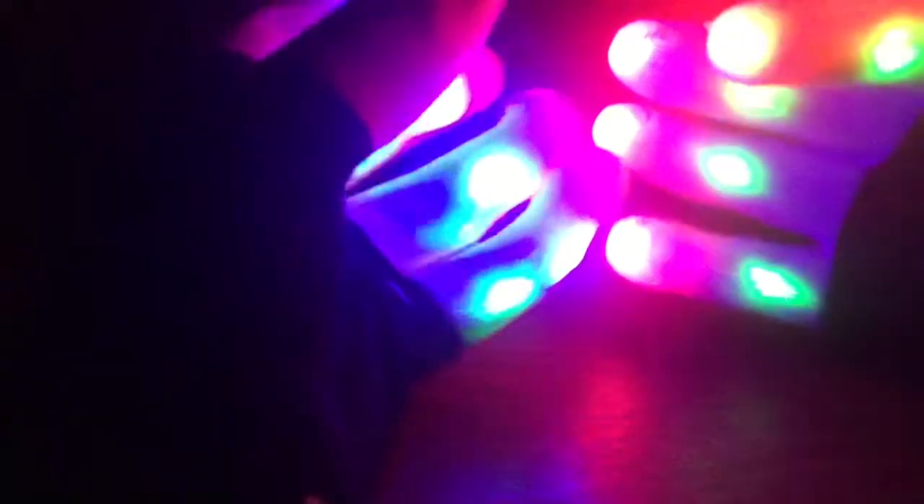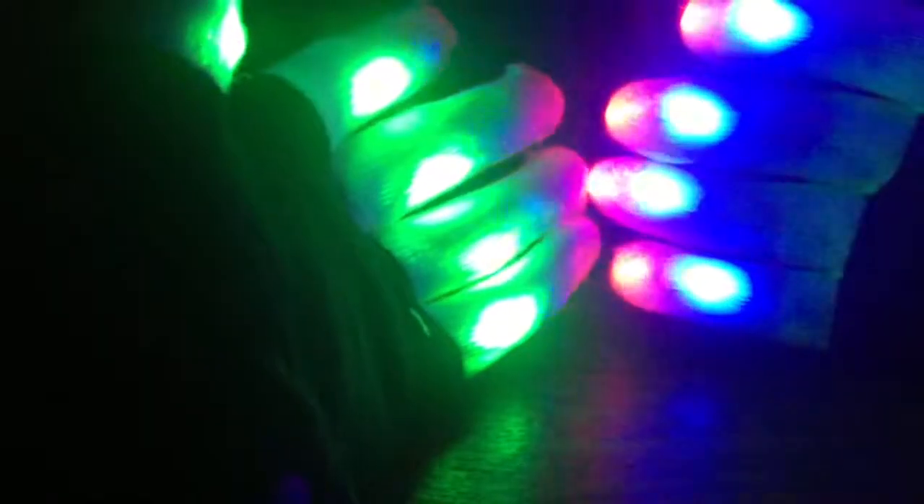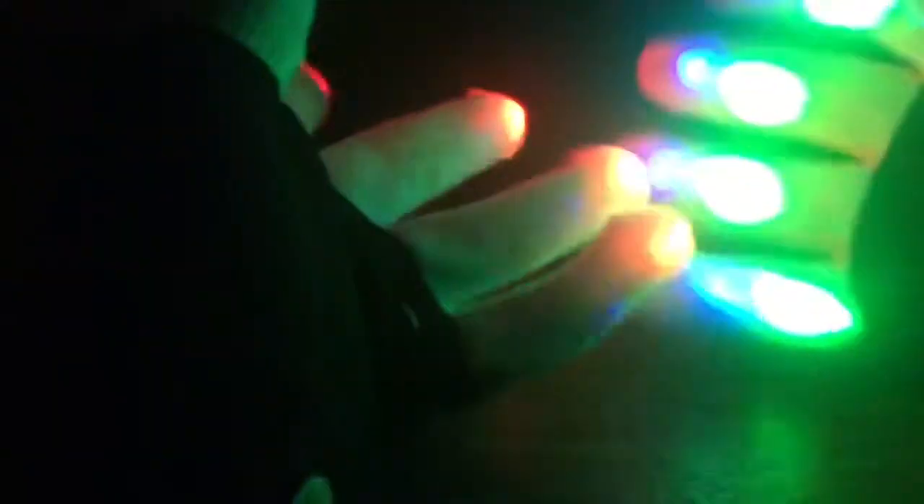But overall they are not too bad. They feel like they would keep your hands pretty warm. The only thing you might have to get used to over time is the fact that you have cables running through the fingers of the glove, so that might take some getting used to when bending and moving them around.